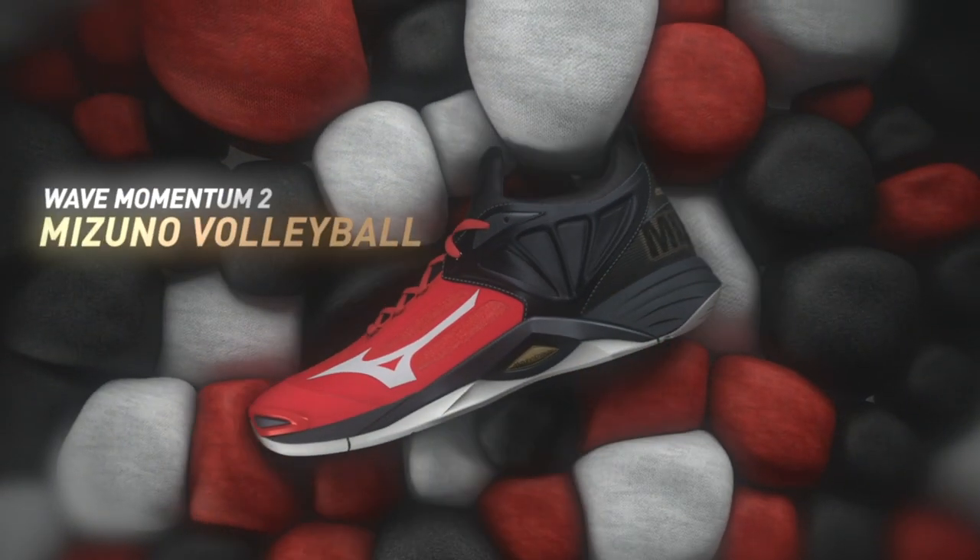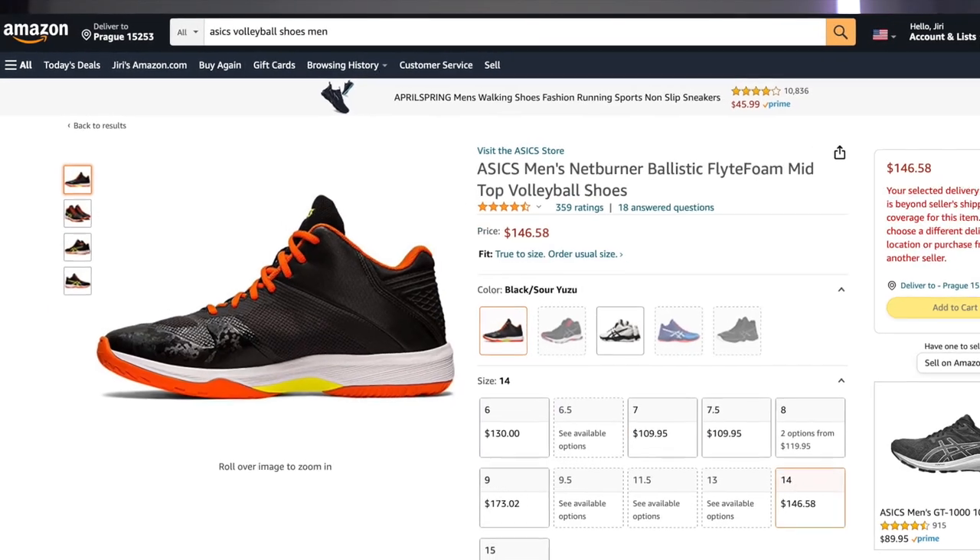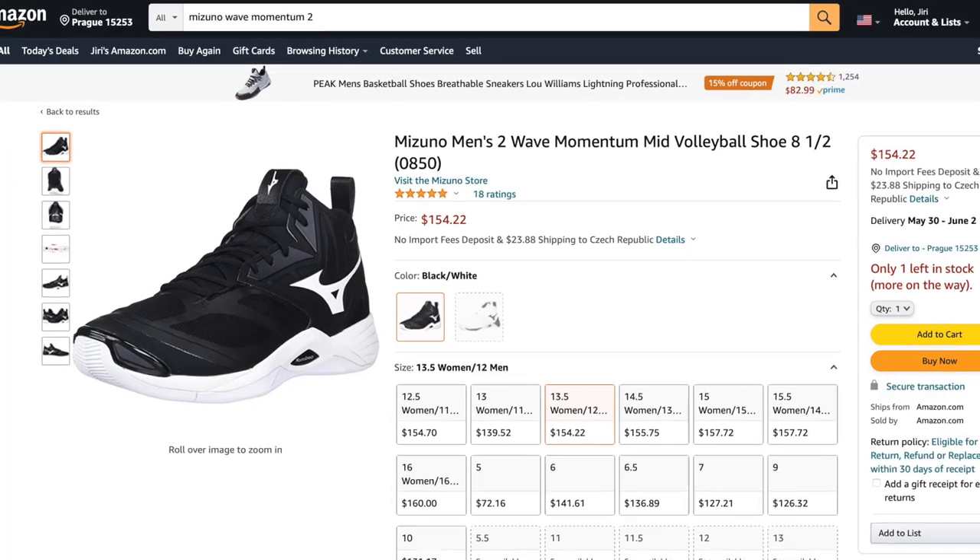The price may also be a disadvantage for some. The Mizuno Wave Momentum 2 is the top model of a volleyball shoe from Mizuno, and this corresponds to the price — for the new model, like top models of other brands, it will be around $150.